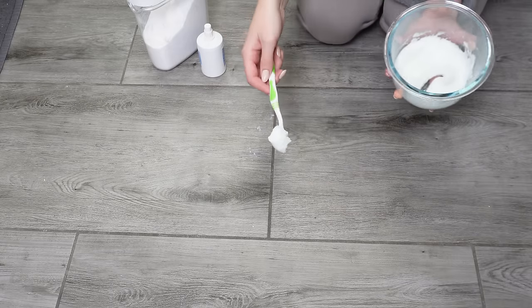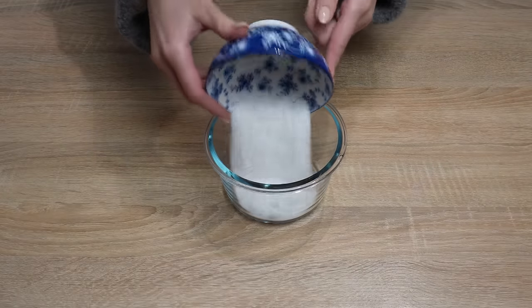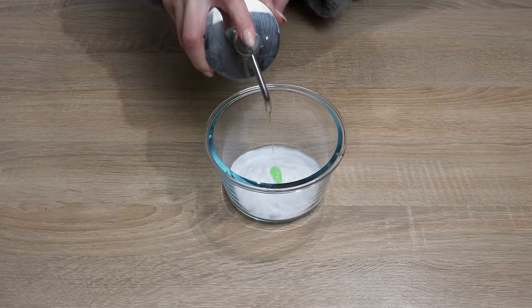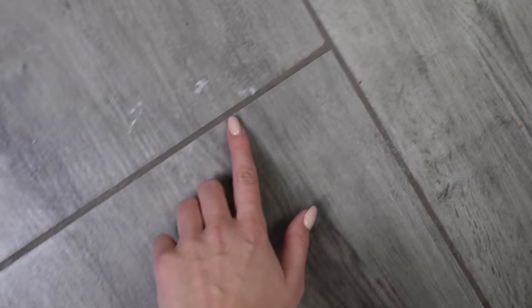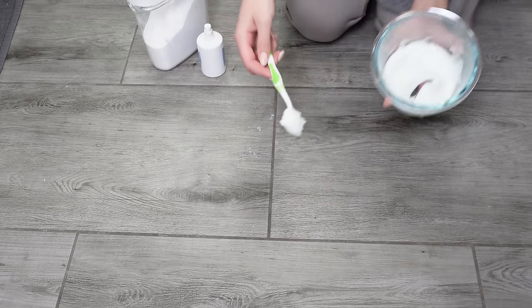Recipe for homemade grout cleaner. After 15 minutes, they looked like new — it's incredibly effective and budget-friendly, and the results are fantastic. In a bowl, pour four tablespoons of baking soda. Add one tablespoon of hydrogen peroxide. Finally, add a teaspoon of dish soap and mix everything to achieve a paste-like consistency. Dirt, mold, and dust accumulate on grout lines. Their rough surface makes cleaning them difficult and time-consuming. Instead of scrubbing the grout with a brush, it's better to use the paste trick.